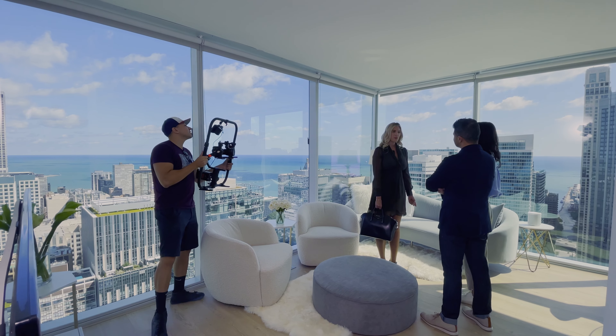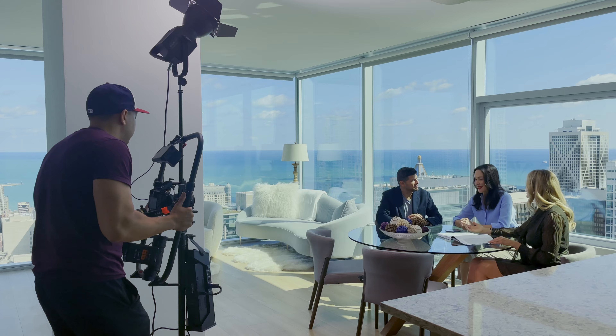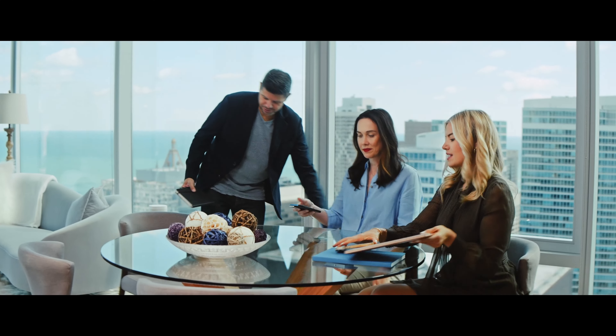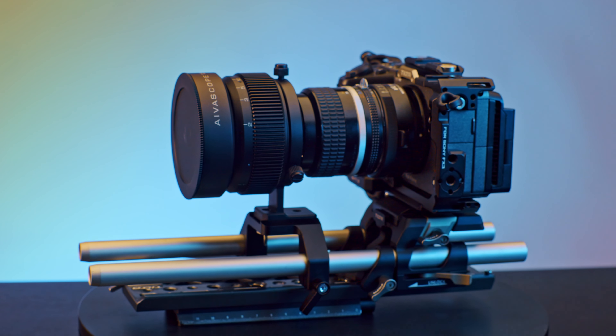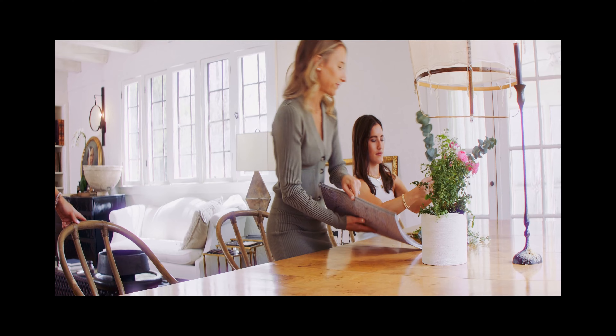I should give you a little background on anamorphic lenses because I've learned a lot over the past year. If you're already familiar with how they work, you can skip to the next chapter where we go behind the scenes on real projects. In summary, anamorphic adapters go in front of a taking lens and squeeze the image — a 1.5x gives you 50% more horizontal field of view.